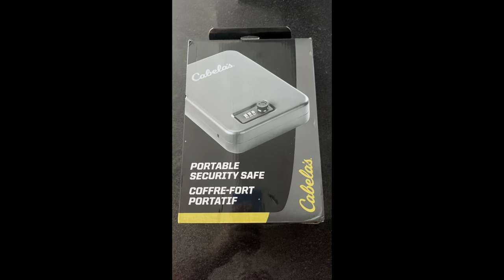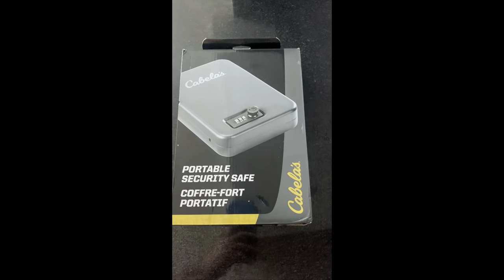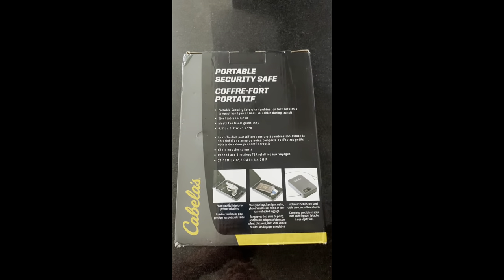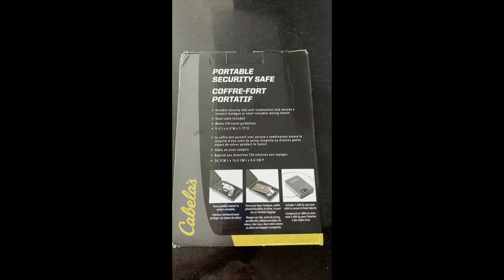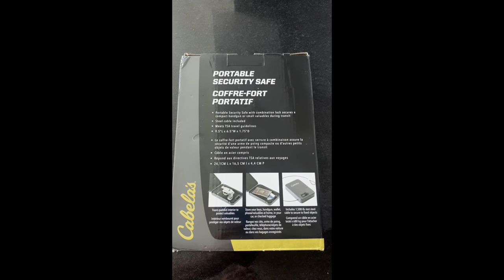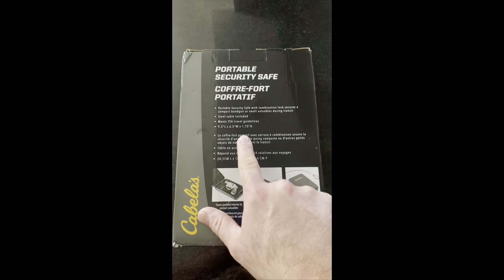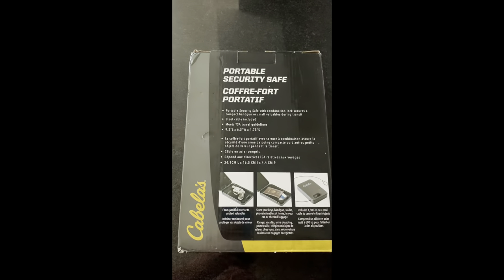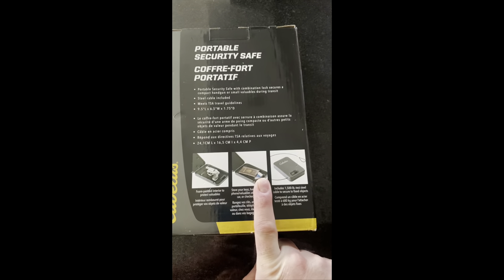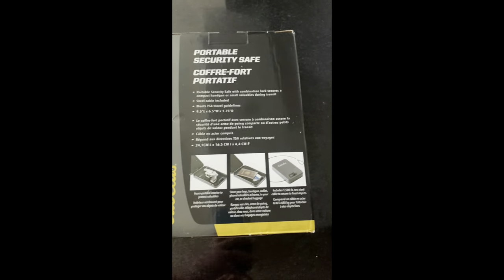I'm going to unbox a portable security safe from Cabela's and Bass Pro Shops. It's a portable security safe with a combination lock that secures a compact gun or small valuables during transit. A steel cable is included, and it meets TSA travel guidelines. You can put your pistol in there, passports, wallets, keys, and if you're taking it in your car you can lock it to the trunk.